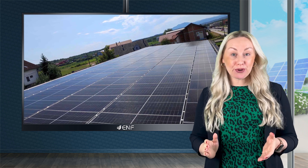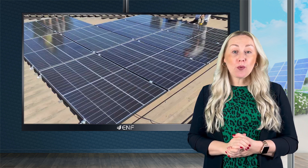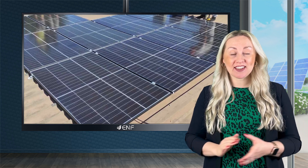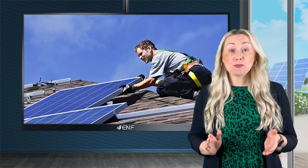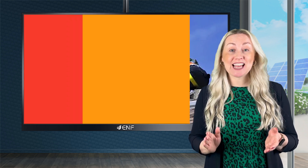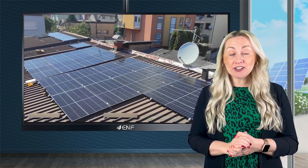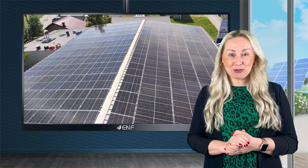Metal roofs are the best roofing material to install solar panels as they are durable, require minimal maintenance, and capable of withstanding harsh weather conditions. Recently, metal roof solar mounting has become the preferred choice for customers as it requires fewer components, employs lightweight materials, offers better load distribution, and ensures minimal roof damage.